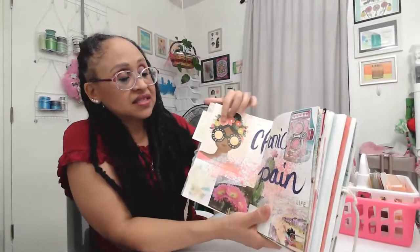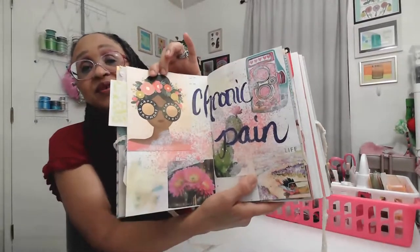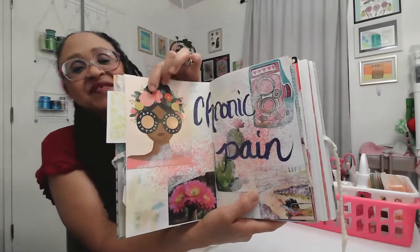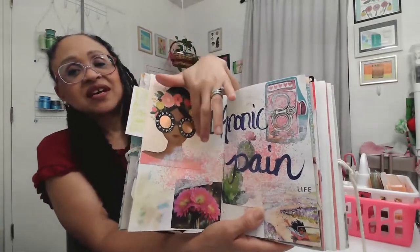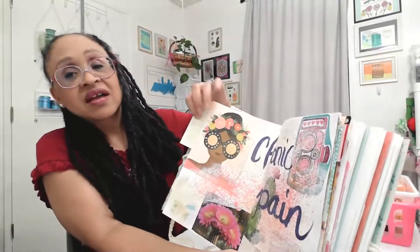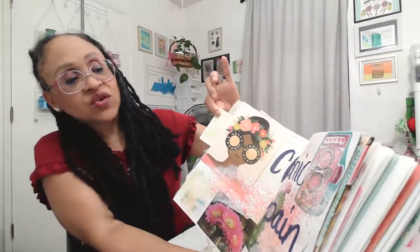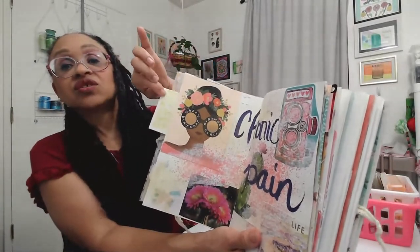On this spread, I just started doing stuff and then decided to write 'chronic pain' because that's what I've been dealing with — my shoulder and my knees for years. This was a greeting card, a birthday card that one of my subscribers and friends, Bridget, sent me on my 50th birthday. This was part of the front cover, so I cut that out and glued it in there. This is just a little piece of scrap I put in between to slide in if I want to journal on it.